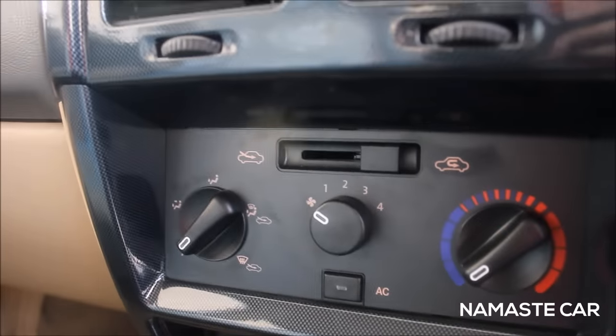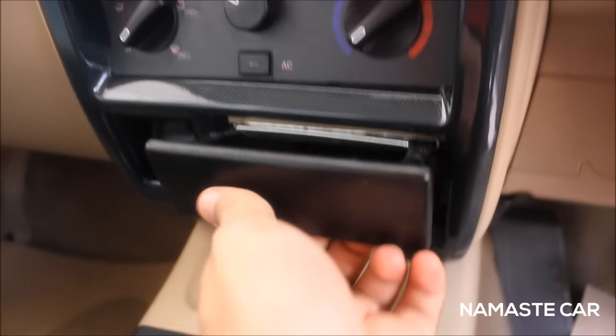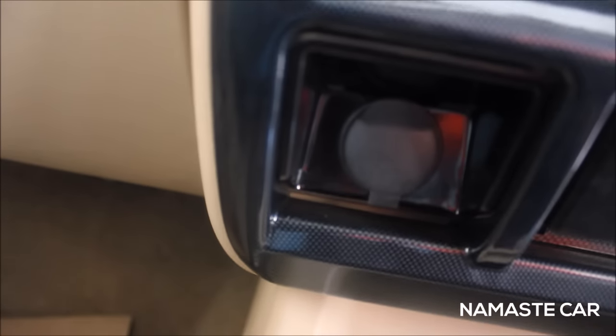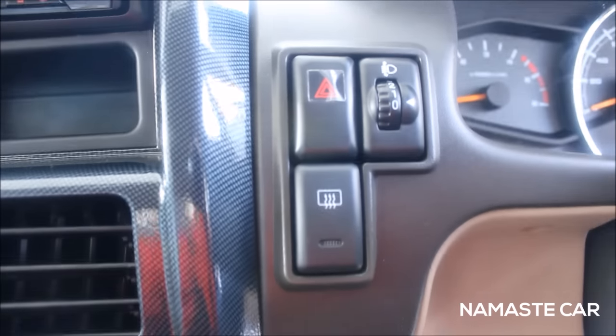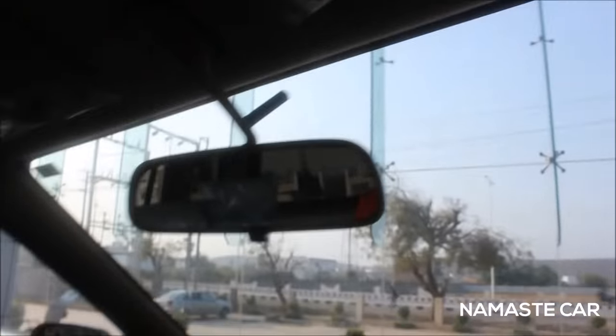You get aircon vents and aircon controls, an ashtray, a 12V charging socket, some controls here, a rear view mirror, and the sun visors/flaps.